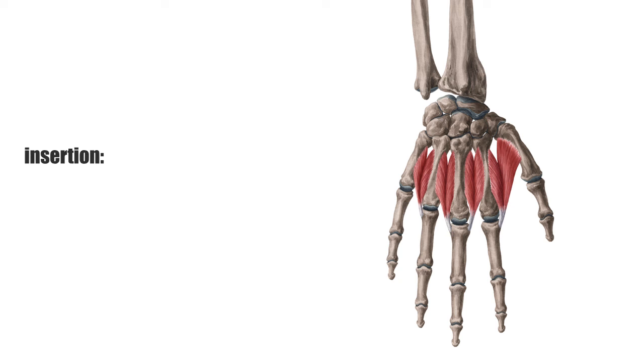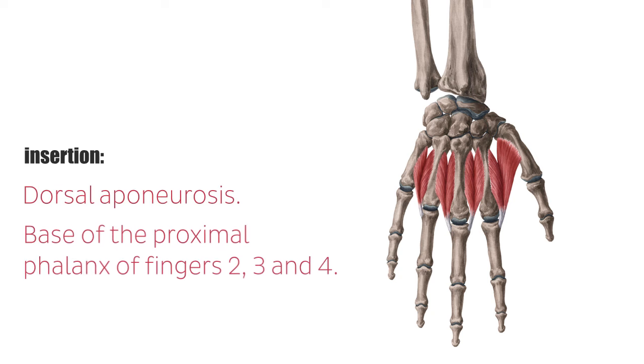The four interosseous muscle tendons insert at the dorsal aponeurosis and the base of the proximal phalanx of fingers 2, 3, and 4. They all run towards the middle finger, which leads to the following insertion surfaces. The first dorsal interosseous muscle, seen on the far right of the image, inserts at the radial side of the index finger. The second dorsal interosseous muscle inserts at the radial side of the middle finger. The third dorsal interosseous muscle inserts at the ulnar side of the middle finger. And finally, the fourth dorsal interosseous, seen on the far left of the image, inserts at the ulnar side of the ring finger.